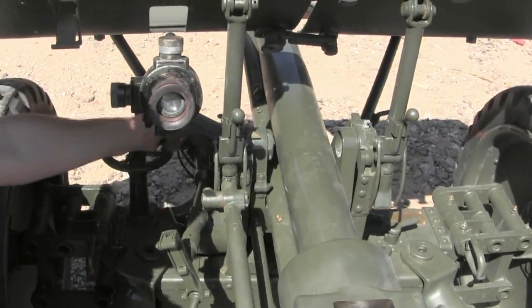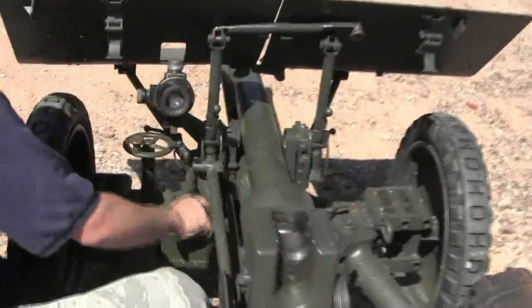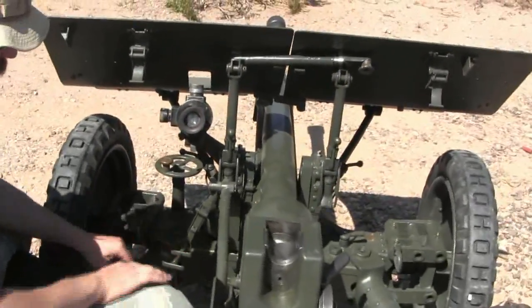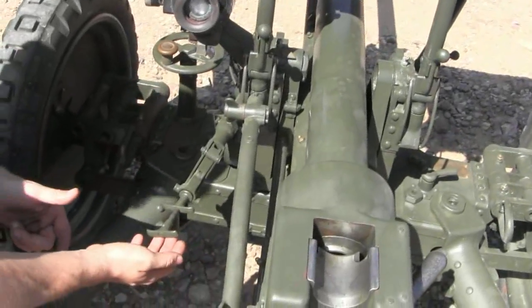This rotates the gun side to side for windage, and this other control elevates and depresses the gun. This also acts as our trigger — you hold the front here and pull this lever back towards your hand, and that will fire the gun.